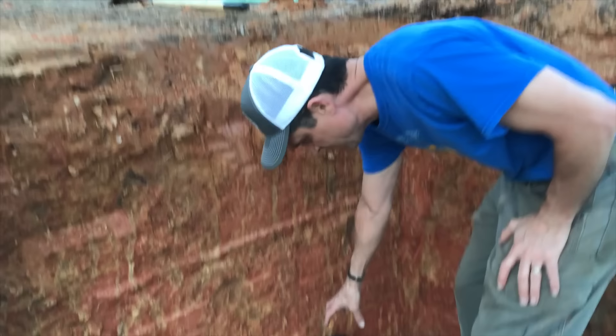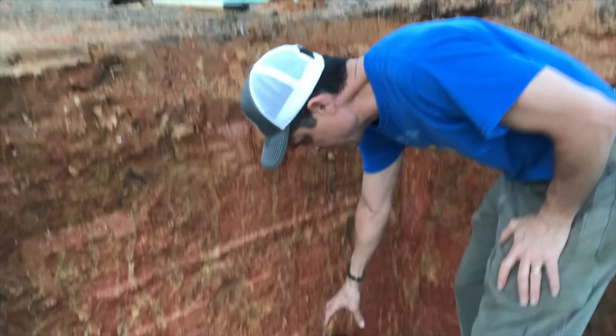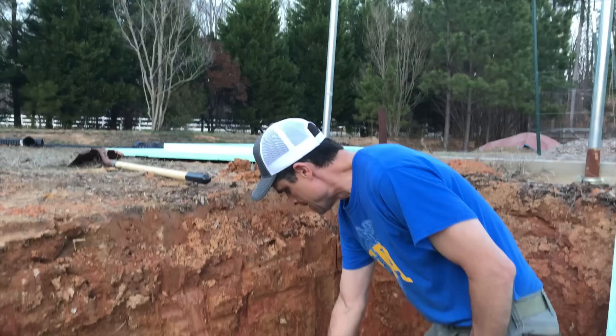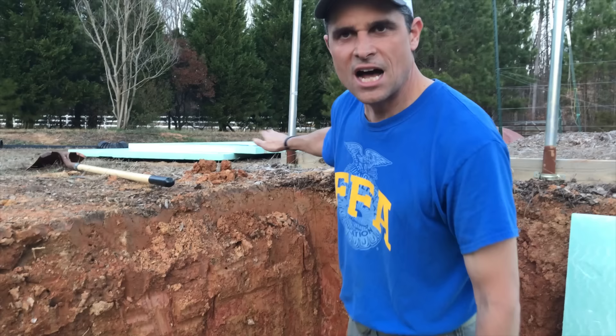Starting over here in the corner, this is where we're going to have our intake. We've got a 90-degree elbow that's going to come up into a pipe. There will be a piece of foam behind here — we'll tie this corner together. This will come up to about where the foam insulation is. I'll probably cut a notch out and just move the pipe back straight into the corner. Then we're going to have a wood frame for the end wall.